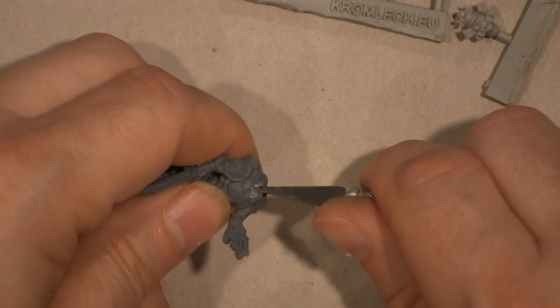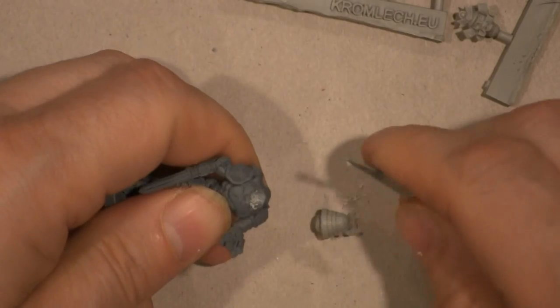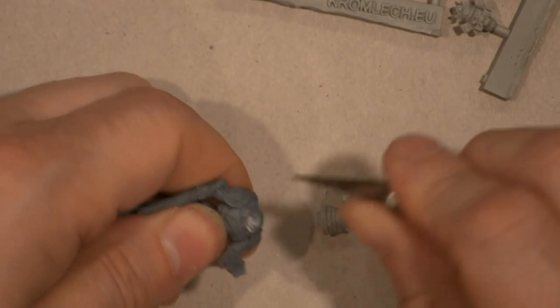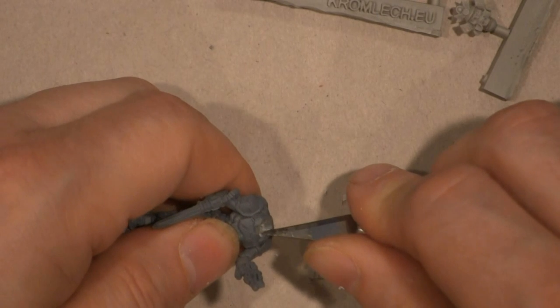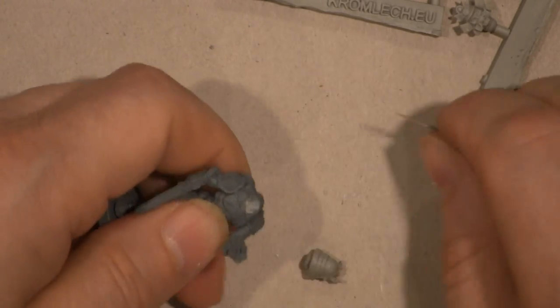This is a pretty simple conversion to make. I'm hoping that I do not need any green stuff, because I am not a sculptor. There's a good chance I'm going to have to film a second part to this video and finish them by doing some green stuff. I might do that at Con on the Cob in the fall, because there are going to be a few sculptors there who will be able to help me out and give me tips.